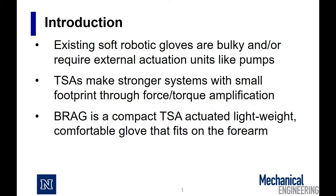Existing soft robotic gloves are either bulky or require big external units. Bragg is a compact TSA-powered glove that fits on the forearm.